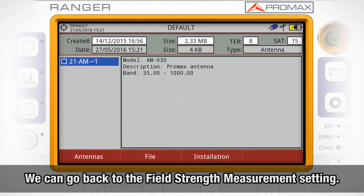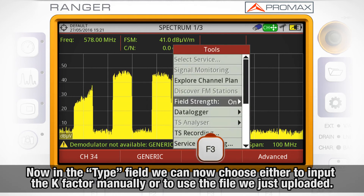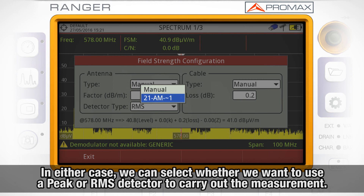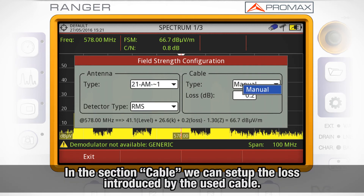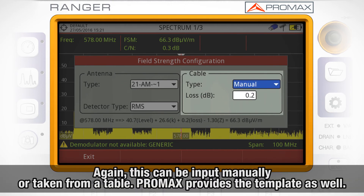Now we can go back to the field strength measurement setting. There, in the Type field, we can now choose either to input the k-factor manually for the currently tuned frequency, or to use the file we just uploaded for the AM030 antenna. In either case, we can select whether we want to use a PIC or RMS detector to carry out the measurement. In the Cable section, we can set up the losses introduced by the cable used to connect the antenna to the meter. Again, this can be input manually or taken from a table.